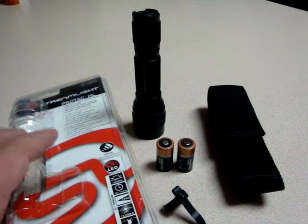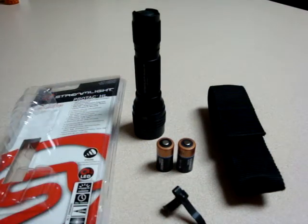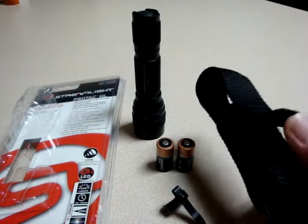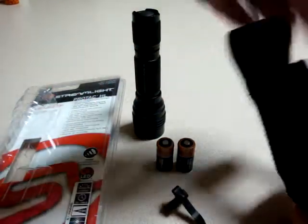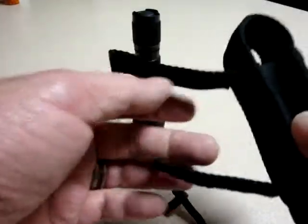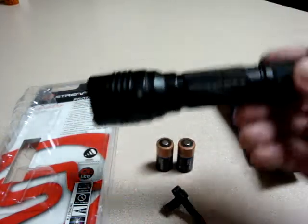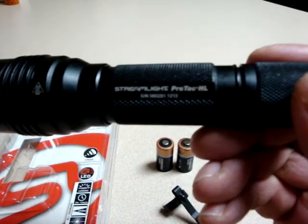A simple blister pack, two Duracell batteries, the removable belt clip, and this sheath — holster, maybe. Velcro closure, Velcro fastener. It will attach to your belt, your MOLLE, whatever pretty much you want to put it on. And then of course, the pièce de résistance — the Streamlight ProTac HL.